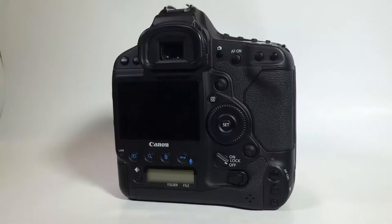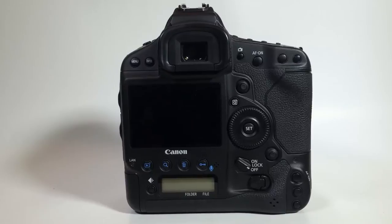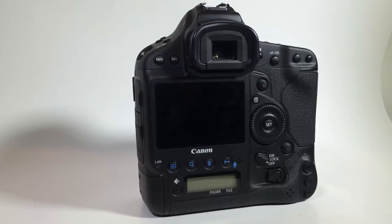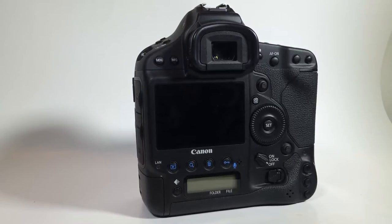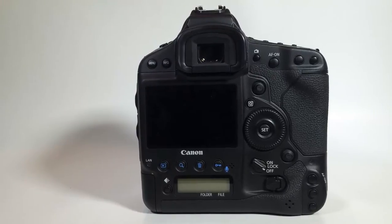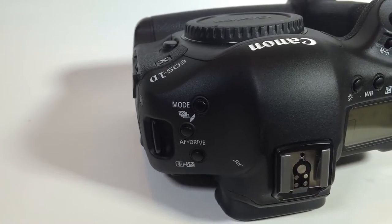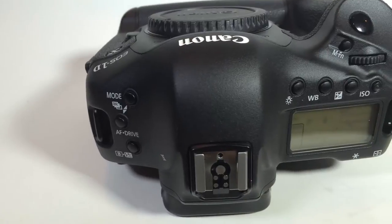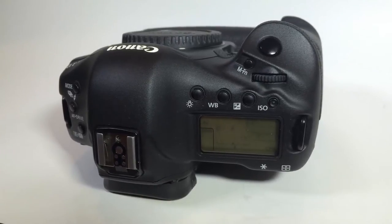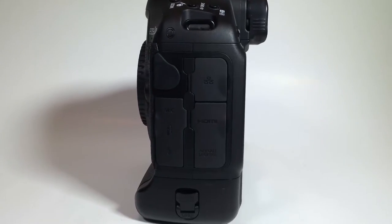It's just the most beautiful experience you could possibly have with a camera and a joy to use. This thing has got 18.1 megapixels in a full frame CMOS sensor. The full frame is very important when you're looking at cameras. It has 14-bit analog to digital conversion and a wide range of ISO settings from 100 to 51,200.